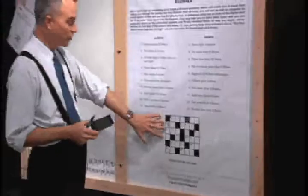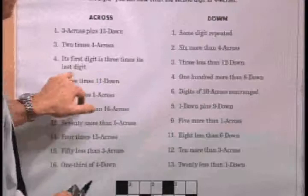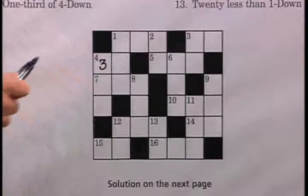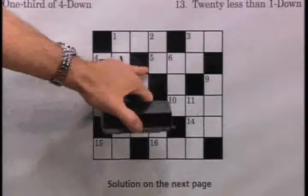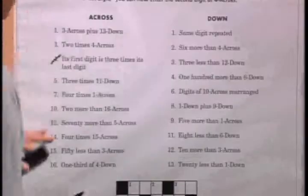Let's focus back on our first clue — the number three. Going to four across, the clue reads: its first digit is three times its last digit. We know the first digit is three, and three times the last digit equals three, so the last digit must be one. We now have the answer for four across, which is 31. I like to cross off clues once we've answered them, so we don't reread clues we've already solved.